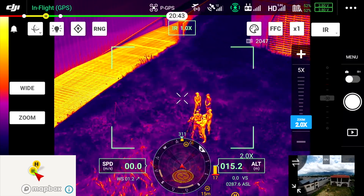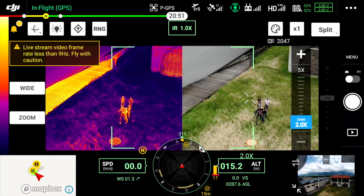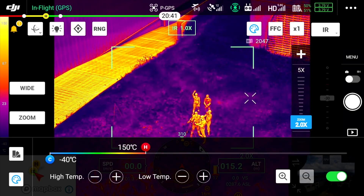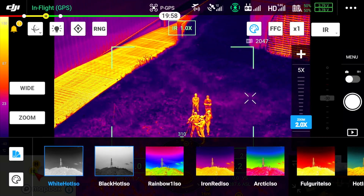On peut passer à la caméra infrarouge et diviser l'écran en deux pour avoir en parallèle le thermique et le visible. On peut gérer les palettes de couleurs — par exemple, si on cherche à identifier un animal en forêt, une palette différente sera plus pertinente.